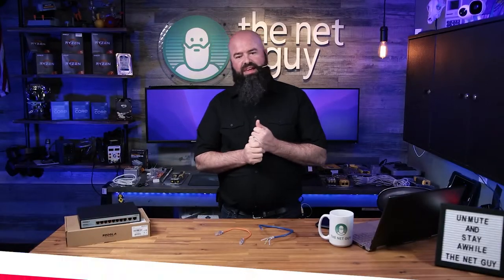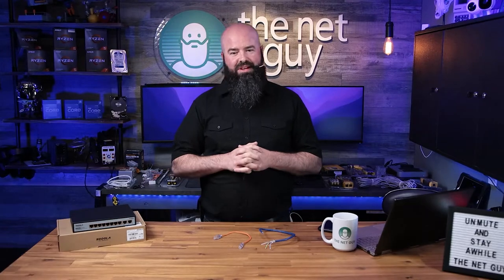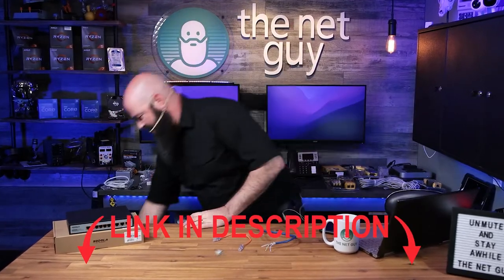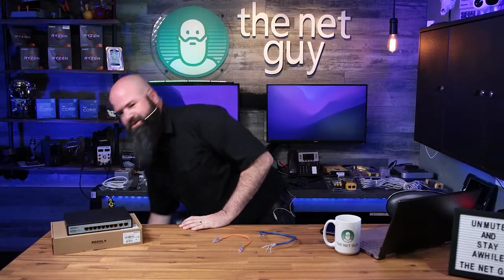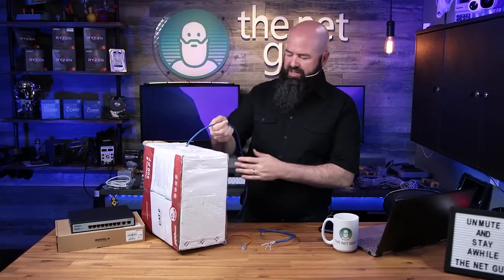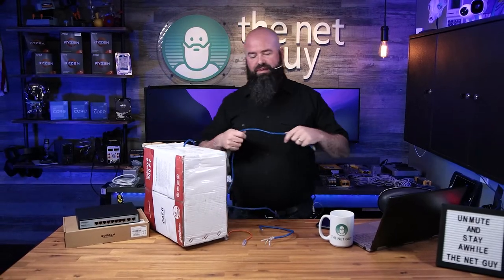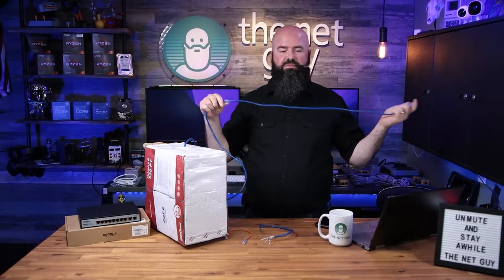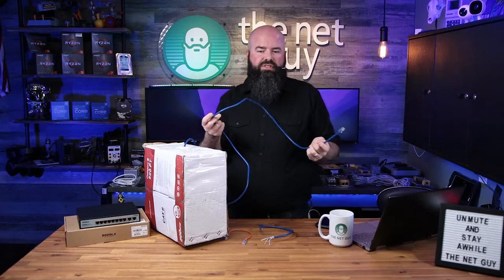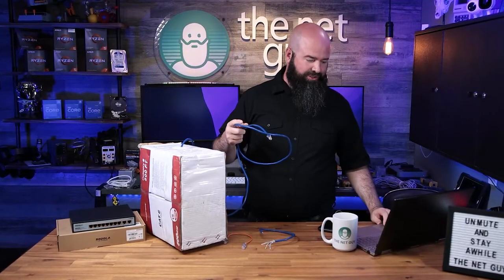This is a thousand feet of actual pure copper cable for networking. I have a box that looks very similar — it's all beat up because that's what I do to my stuff — but it comes in a large spool. This is a 500-foot version, and you can just peel off as much or as little as you need. You'd use this in your home, your office, your church, really anywhere you want ethernet networking.